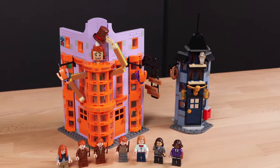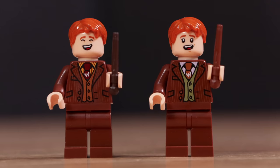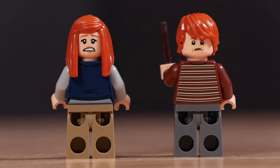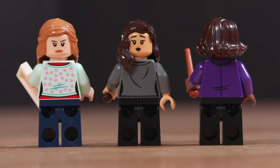The next set is Diagon Alley: Weasley's Wizard Wheezes at $90 and 834 pieces with seven minifigures. First up is George and Fred, which look really nice — I like their torso prints and dual-sided faces. Next, we have Ginny and Ron; I believe Ginny has a new torso print, and both figures look good with dual-sided faces. Lastly, we have Hermione as well as two female witches. All of these figures look great with good torso prints, but unfortunately no leg printing.